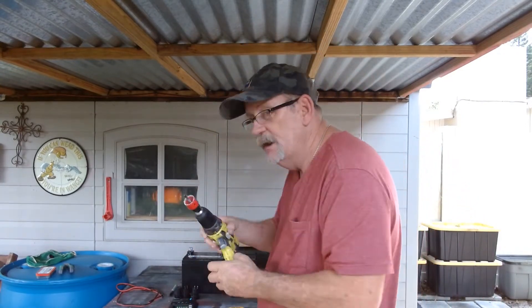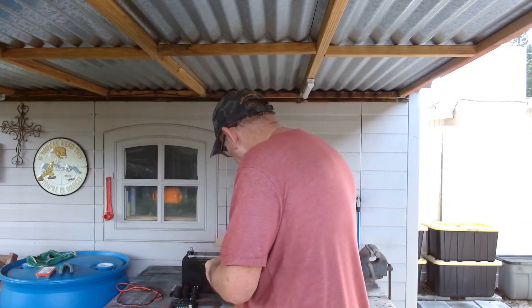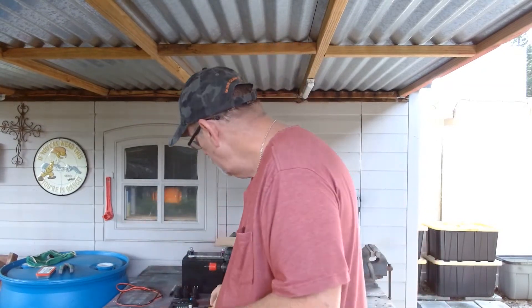It'll save you money. As a matter of fact, you're going to build it for about half the price of one that you would buy. So let's start off with the tools. You're going to need a drill with a hole saw — one and one-eighth inch hole saw. You're going to need a jigsaw or some kind of saw to cut thin wood, wire strippers and cutters. Basically, that's all the tools you're going to need.